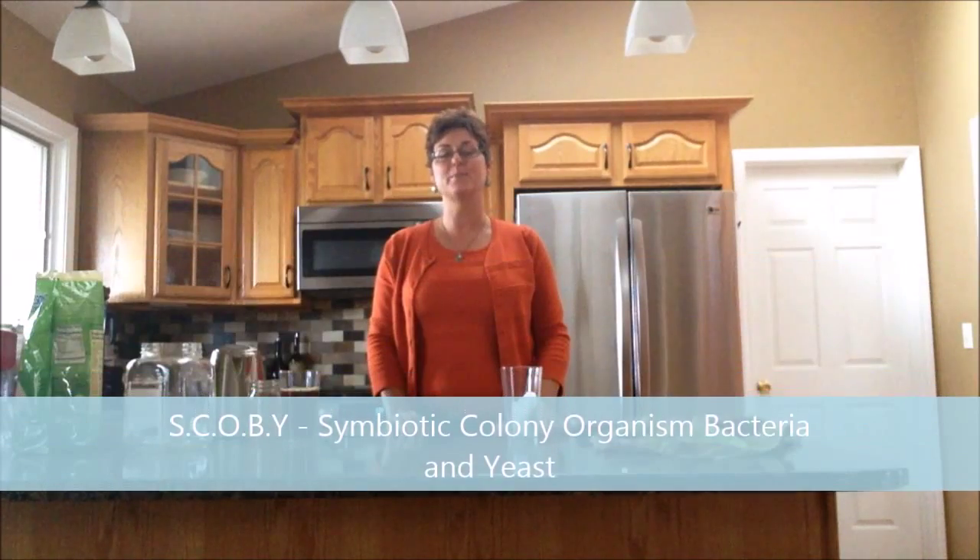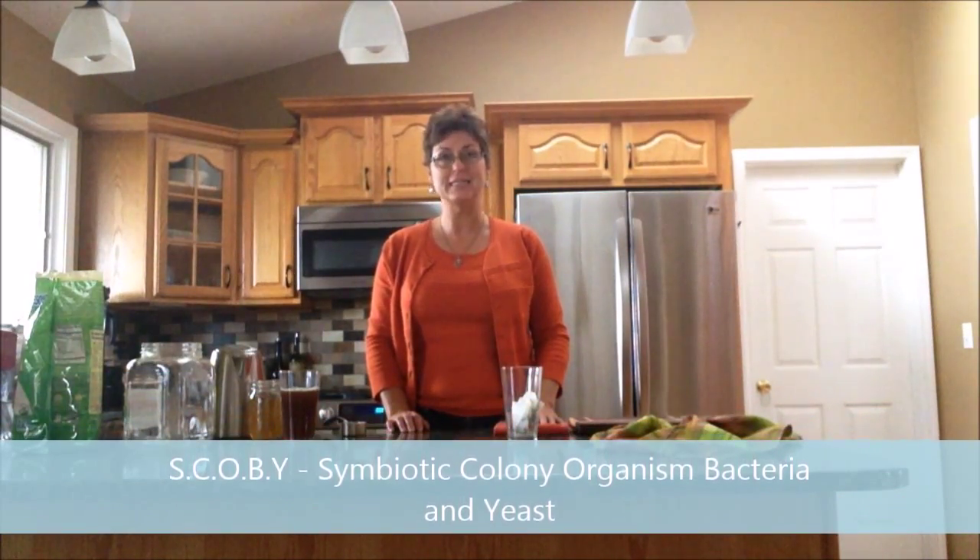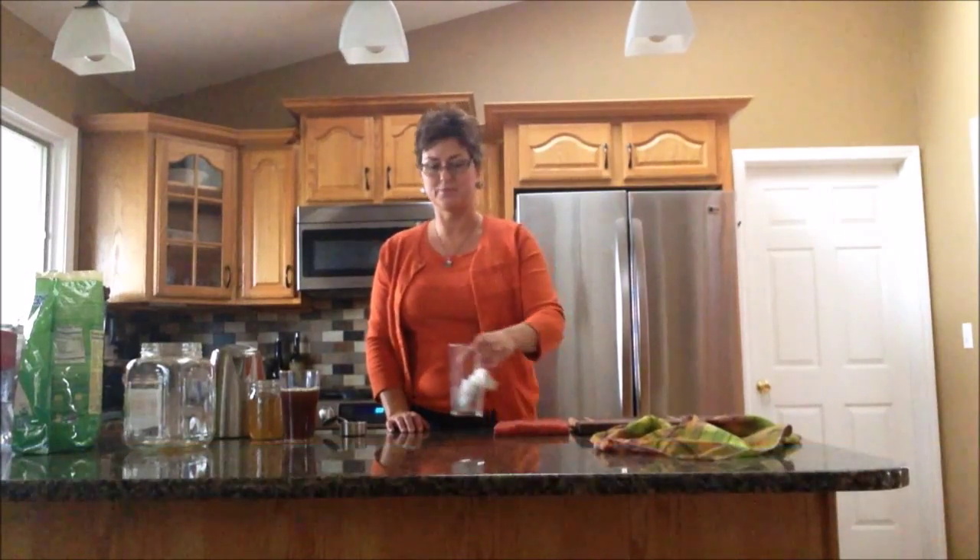A SCOBY stands for Symbiotic Colony of Organisms, Bacteria, and Yeast. That's what you need to make kombucha.